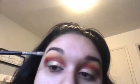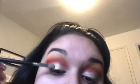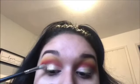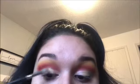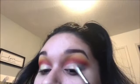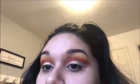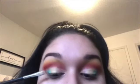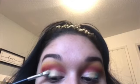I took my Too Faced Hangover Setting Spray and I just wet the brush and went into all three shades just to intensify the color a little bit more. As you guys can see, the shade that popped the most with the wet brush is that shade Dream.